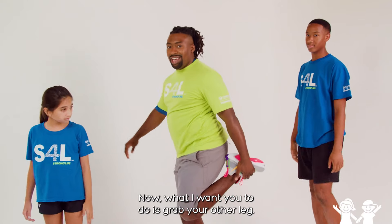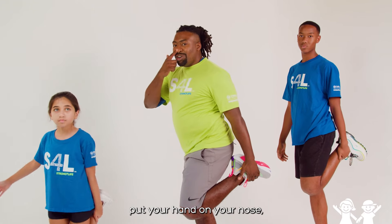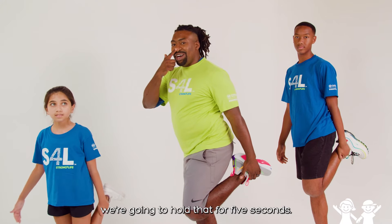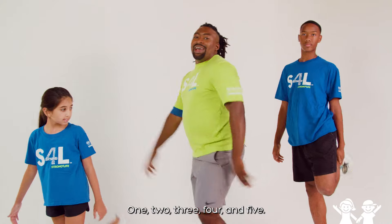Now I want you to grab your other leg. There you go. If you need to put your hand on your belly or your nose, whatever makes you balance better. We're going to hold that for five seconds: one, two, three, four, five. Excellent job.